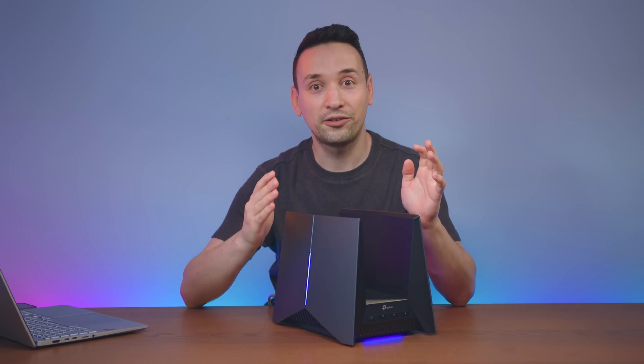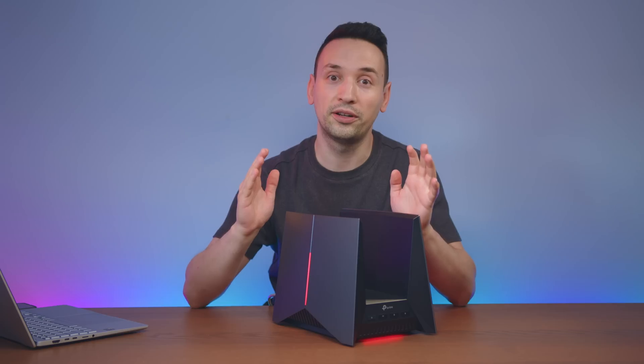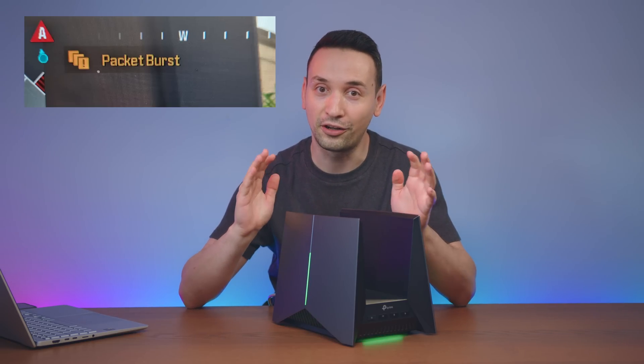One big thing that surprised me with this router is it was able to get rid of my packet bursts from Call of Duty.